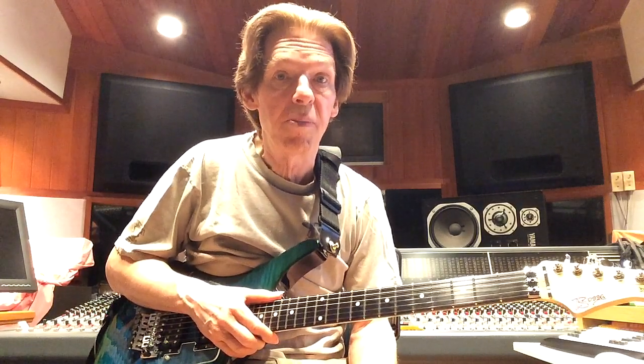Hi everybody, Jay Graydon here. Today I'm here to talk to you about the Exotic SP Compressor, which is my favorite compressor. And here it is — let me explain a little bit about it.